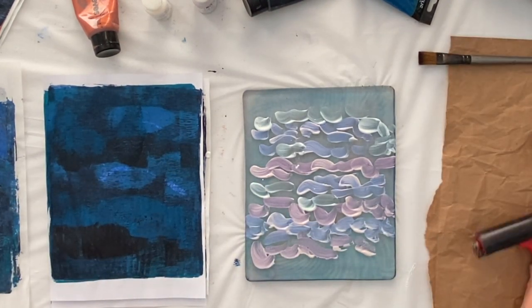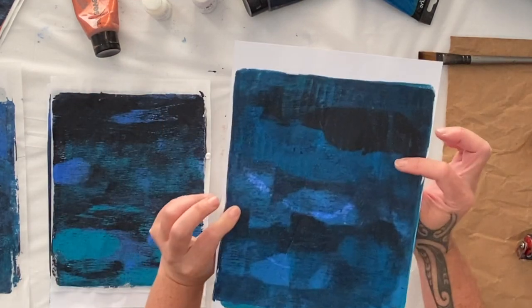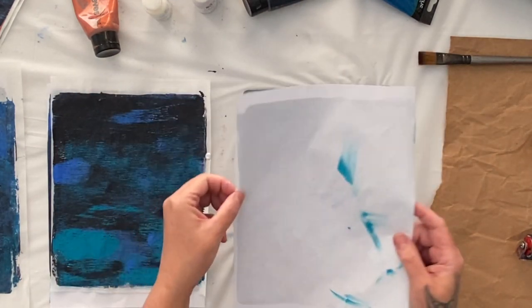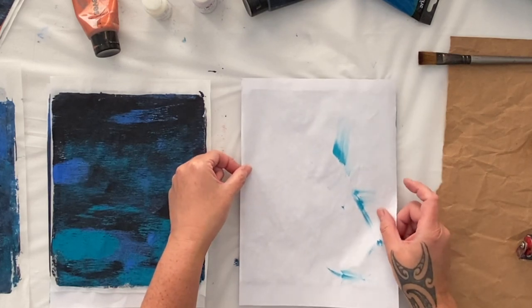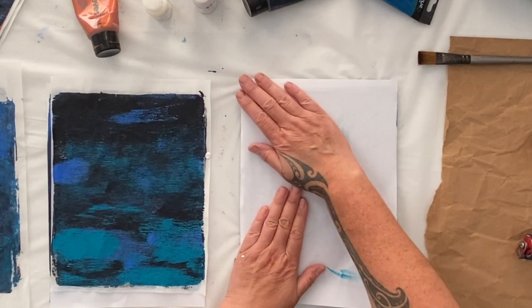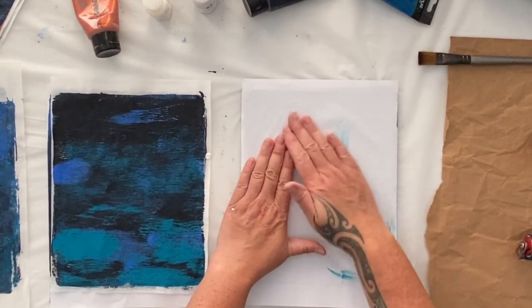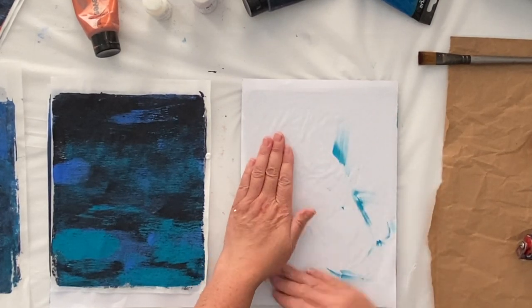That's on the jelly plate — I know it looks very unimpressive, but that's my background, beautiful and dark. We'll see what it does. I will have to show you once it dries a bit, because it does look more impressive as it dries.